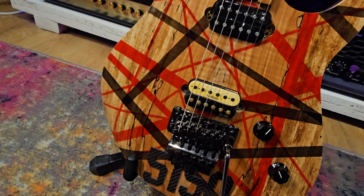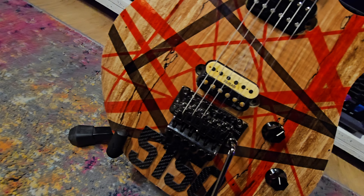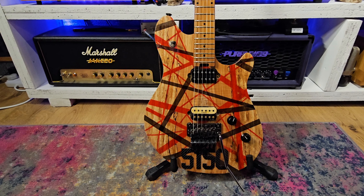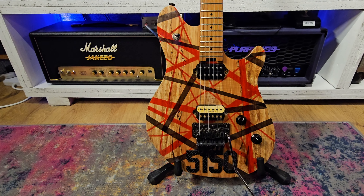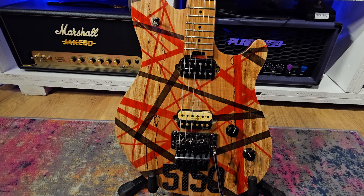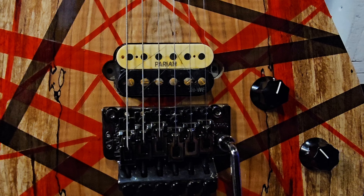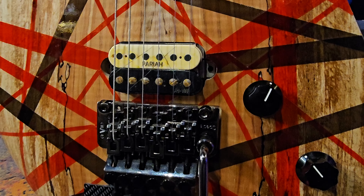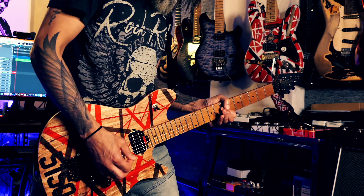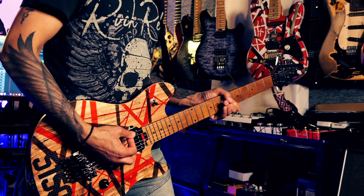Pickup's all installed. I decided to put it in my EVH Wolfgang — the spalted maple one, which I have completely tricked out. It looks great on there, really cool looking pickup. I think it suits the color scheme of this Wolfgang for sure. I guess the next thing is to plug it into one of my amps and check it out.